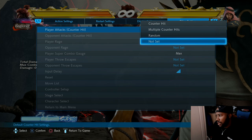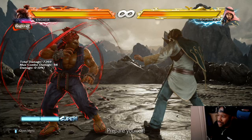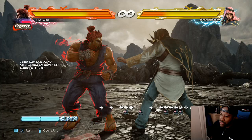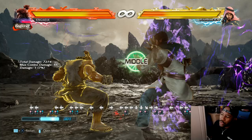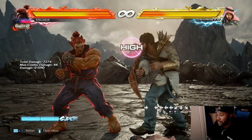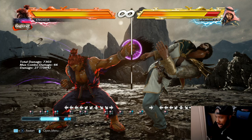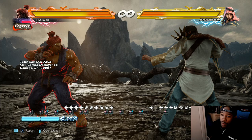I want to set the opponent to block to see if it's actually safe. You could get really nice with him. You could get punished, but you could backdash. You have to use a bar for that, but it could be considered a waste. Or if you're against the wall, these possibilities are endless. If you block as well - he has a lot of good stuff.